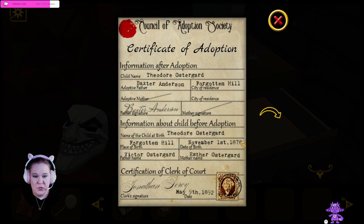Certificate of adoption. Theodore Ostergaard. Adoptive father: Baxter Anderson. No mother. City of residence: Forgotten Hill. Information about the child before adoption — name of the child at birth: Theodore Ostergaard. Born in Forgotten Hill on November 1st, 1878. The father was Victor Ostergaard, the mother was Esther Ostergaard.